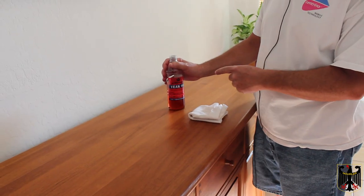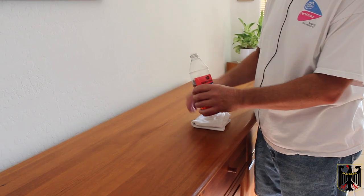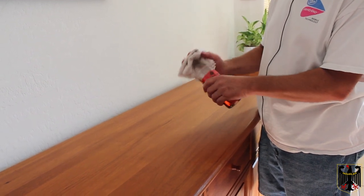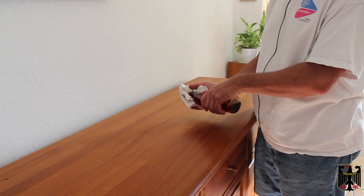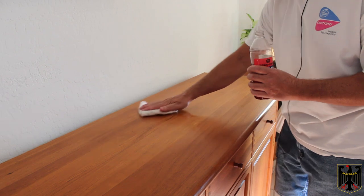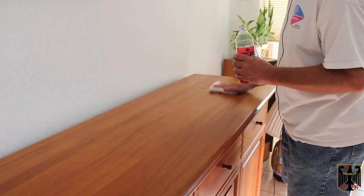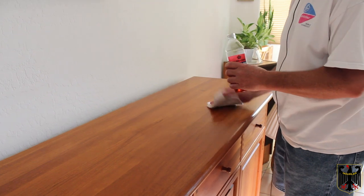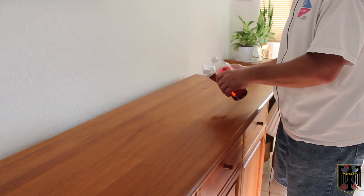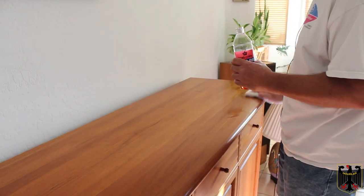Now I'm ready to start using the teak oil. I'm using the ScanCare teak oil that comes from Denmark — it's really a great product. I used to use some other products, but almost all of them you can't get anymore because I guess nobody likes teak furniture like I do, so you just can't get the care products anymore. Put on a generous amount, let it soak in, and then we're going to wipe it off.